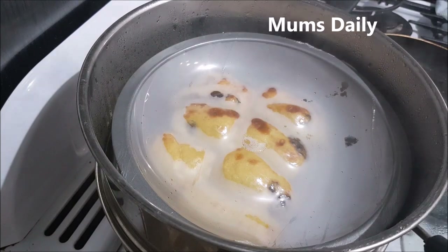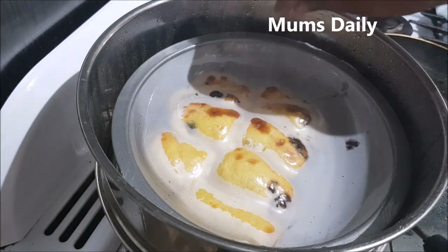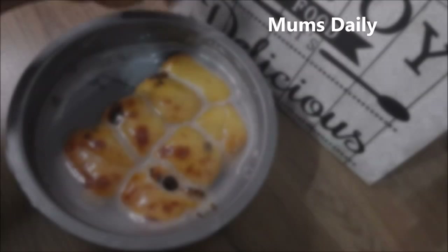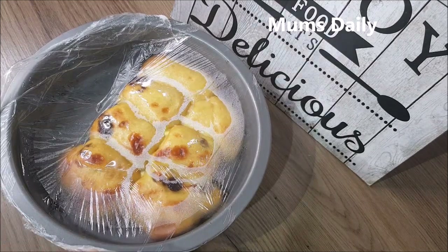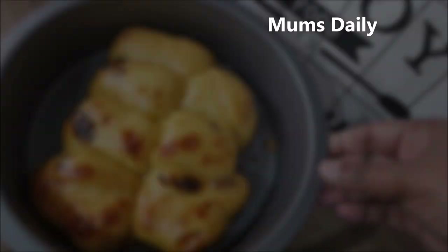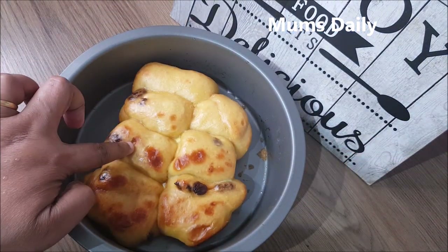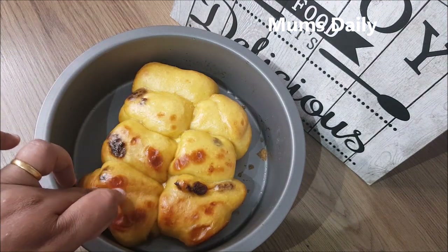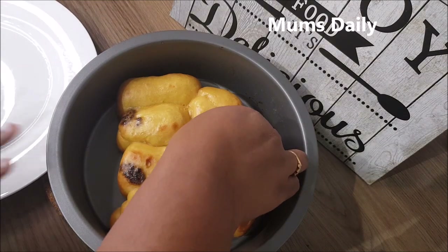We have to wait for 30 minutes and then cook it a little bit. I am going to cook it. It has a nice smell. Then we cook it. I am going to put foil paper on top. Then we cook it. Now our pan is ready.